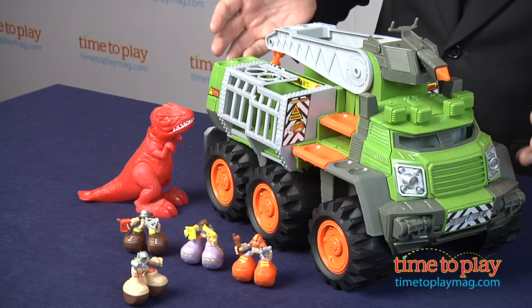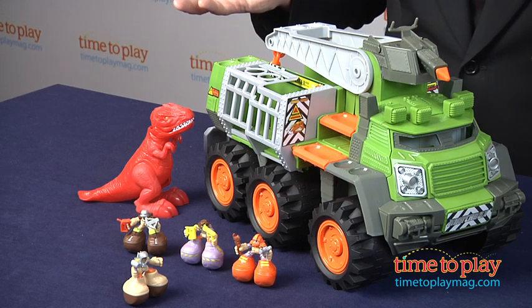The Dino Adventure Squad comes with four Big Boots characters and this amazing truck that has four different ways to launch the figures into action, because sending them flying is really part of the fun.